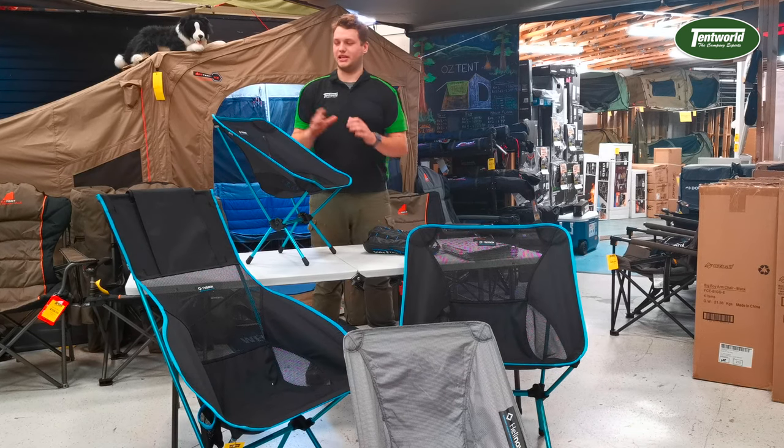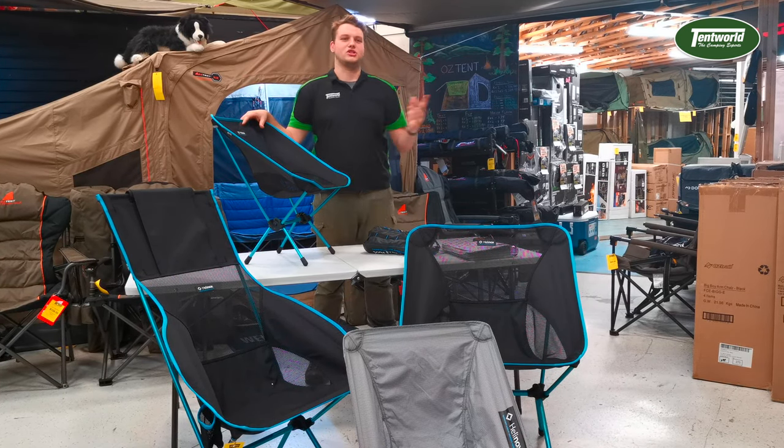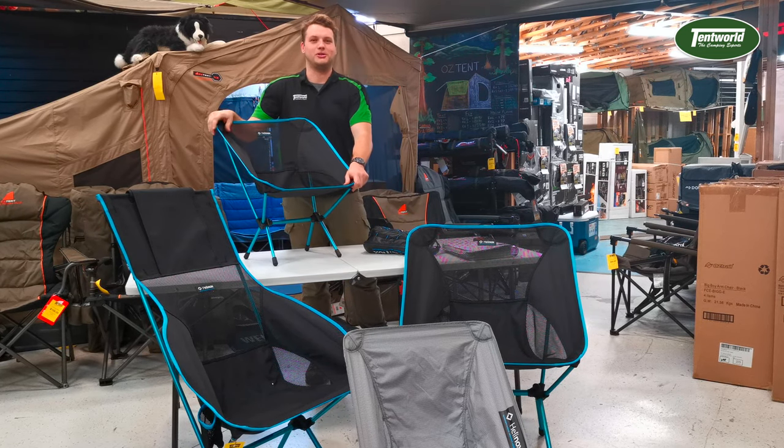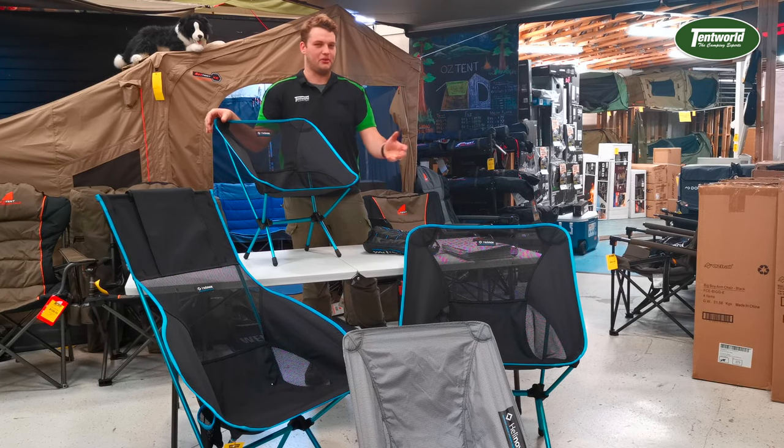So there you have it guys, that's the Hillinox Chair One. It's available in a multitude of colours that you can check out online, or in store we've got them in this beautiful blue which is the ones I purchased personally. Come on down to your local TempWild and check out the whole range today.